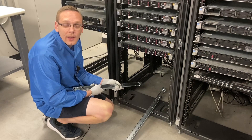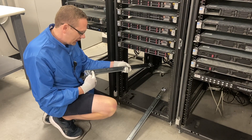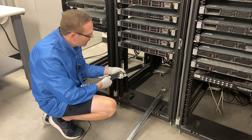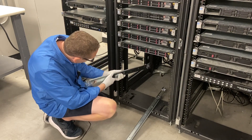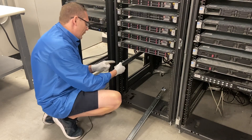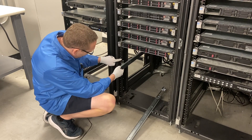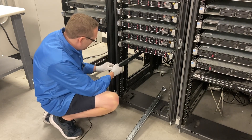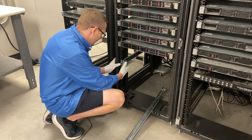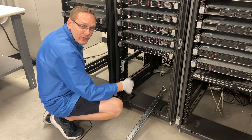Now we're going to show you exactly how to put your R430 into the rack. You want to start with the left rail. Make sure that left is on the front side and facing up. We're going to put this in number nine. If you look at the rail, there are two points that you're going to want to line up with the U that you're putting it in. Go ahead and pop this in — and it really is just that easy. It clicks right into place, and you'll notice that it's fully in right now.